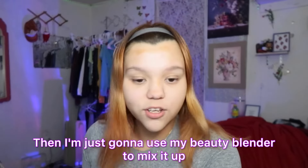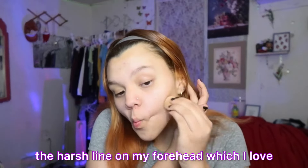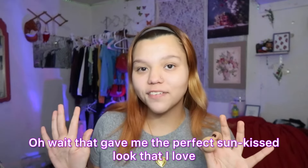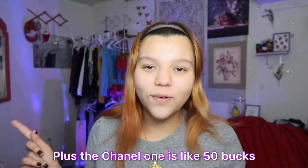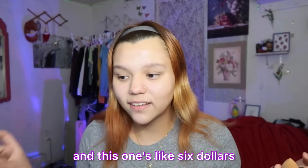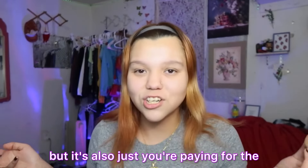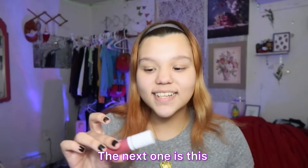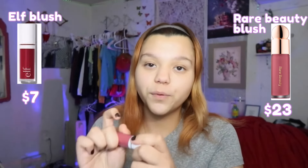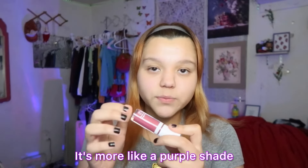This next one looks like it could be a dupe for the Chanel bronzer — this is the ELF Putty Bronzer. The shade says... honey drip? Some shades have names underneath but this one has the name on the side and you can barely see it. I'm going to try it out — I've tried a purple one before but this is a very new one. I'm going to use my beauty blender to apply it. Actually I'll use my finger to do a swipe, then use my beauty blender to mix it out. Let's see how it blends — oh, I like how it blends! It's a very smooth blend, you can't see a harsh line on my forehead.